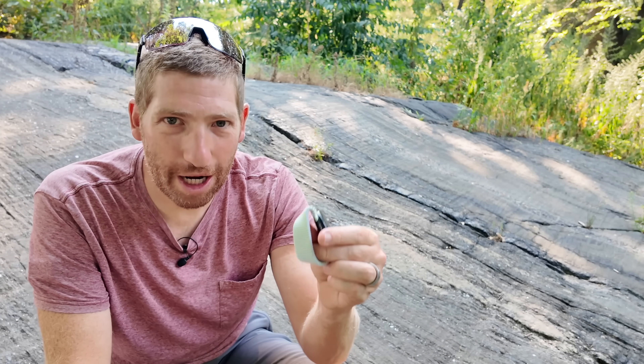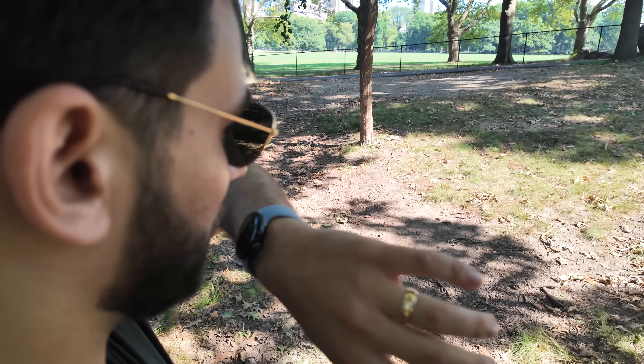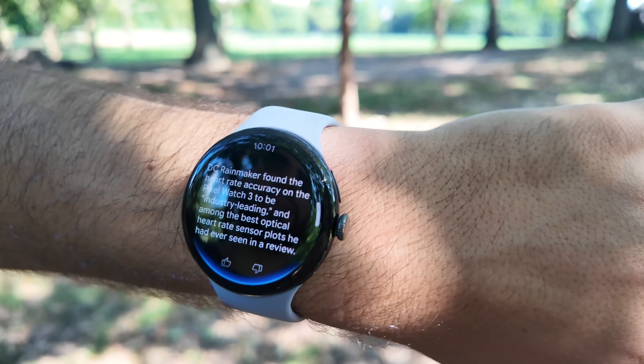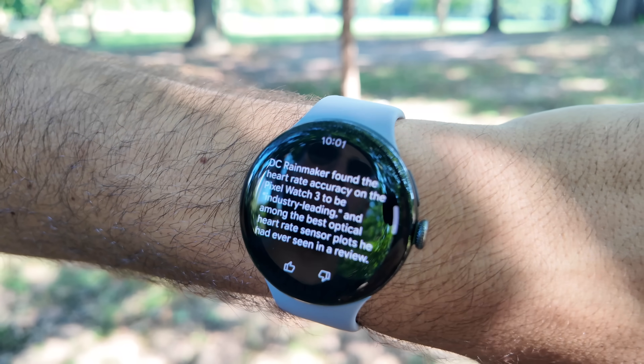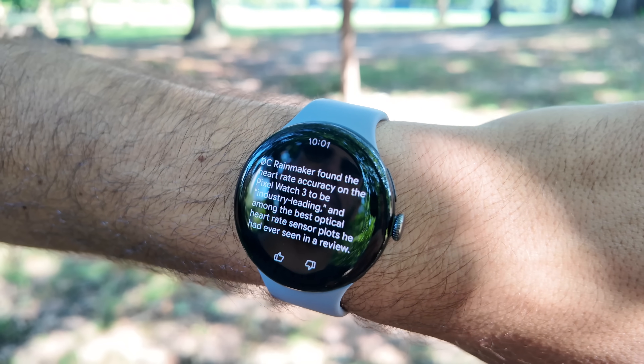One of the Google PMs did a funny demo where he asked the watch what it thought of my review of the Pixel Watch 3 — particularly the heart rate sensor. He asked: 'What did DC Rainmaker think of the heart rate accuracy on the Pixel Watch 3?' and it came back: 'DC Rainmaker found the heart rate accuracy on the Pixel Watch 3 to be industry leading and among the best optical heart rate sensor plots you've ever seen in a review.'